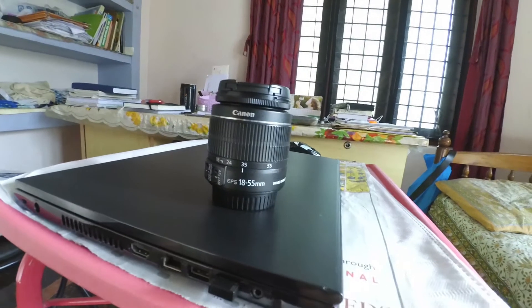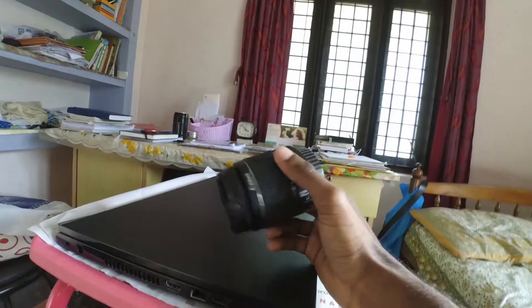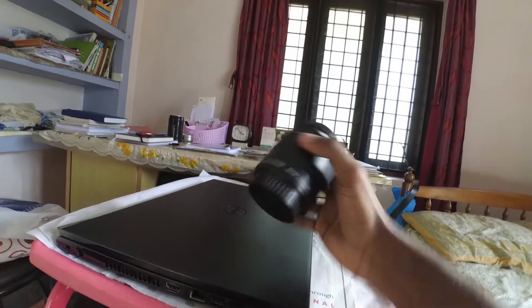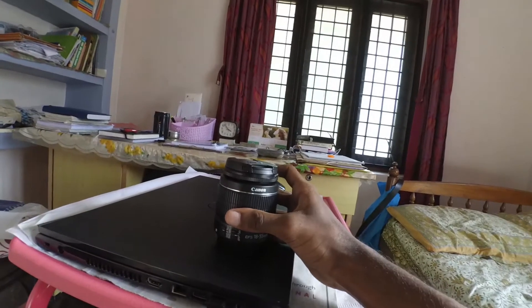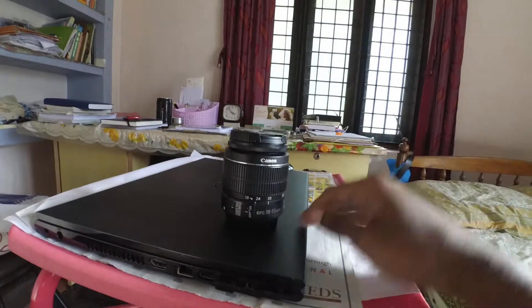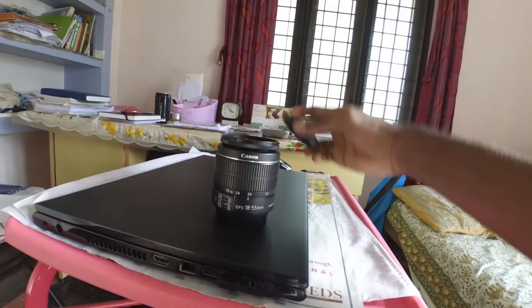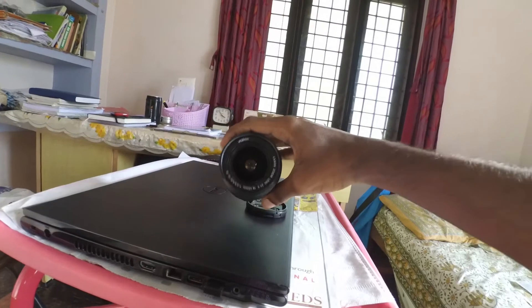Welcome to my YouTube channel. In this video I'll be talking about how to find out whether your lenses are being attacked by fungus, which is one of the main questions asked by new emerging photographers who are into this field for a couple of months. I'll be showing you how to check whether your lenses are being attacked, which cannot be seen through the naked eye.